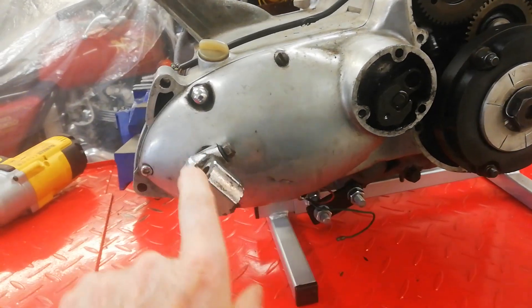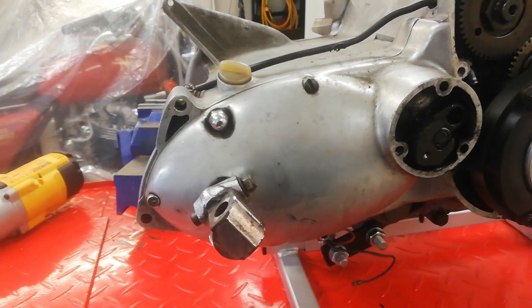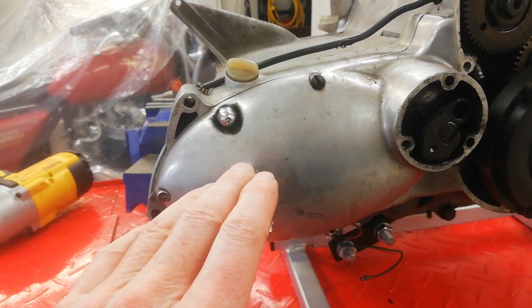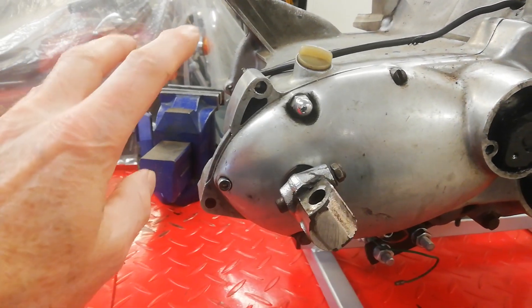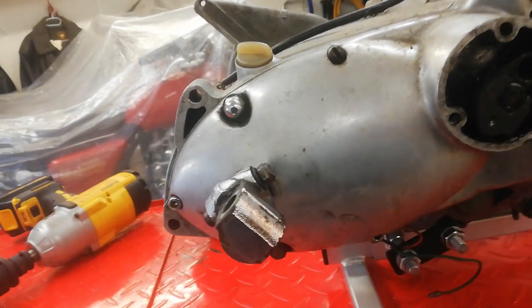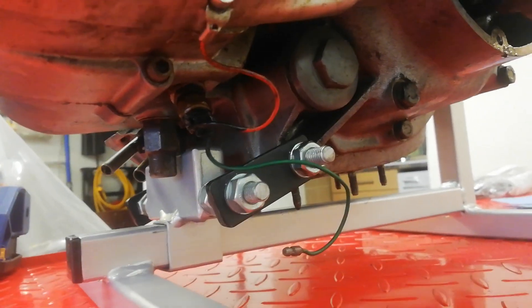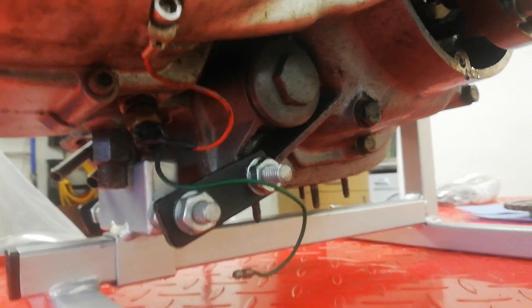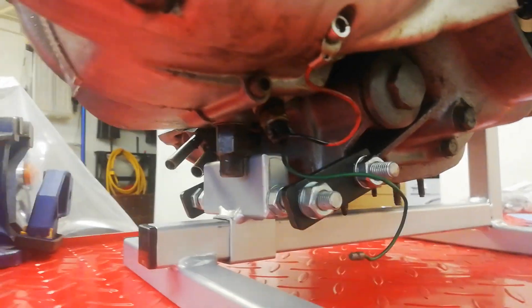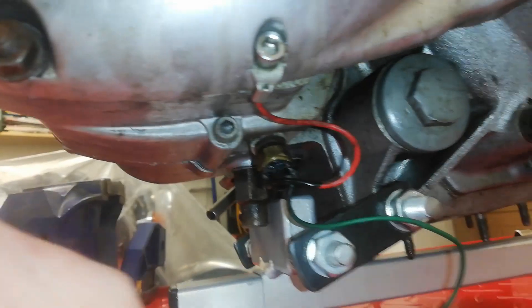Next I'm going to remove the outer gearbox cover so that we can get to the nut on the end of the gearbox main shaft and remove that by using the vice and rear chain to lock the gearbox sprocket. The only problem is I'm fairly sure there is still oil in the gearbox — when I got the engine the sump plate was off so I know there was no oil in the engine, but there is definitely oil in the gearbox.